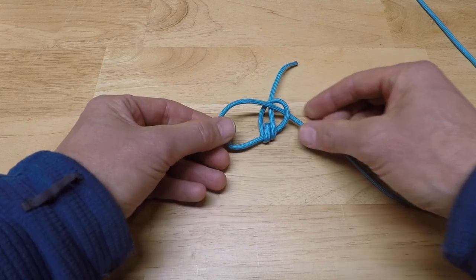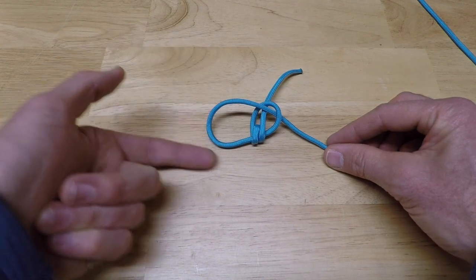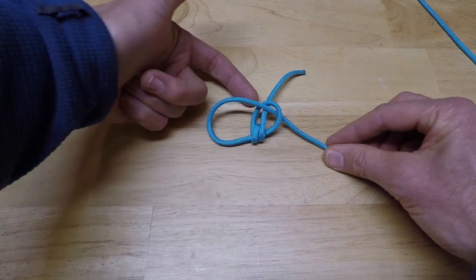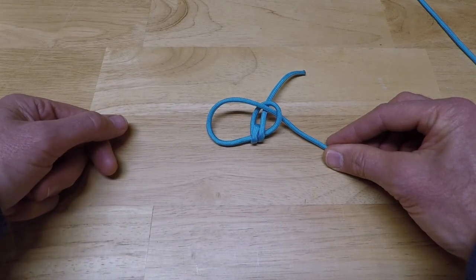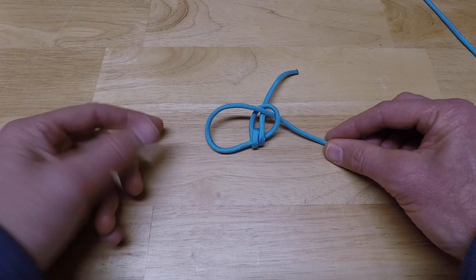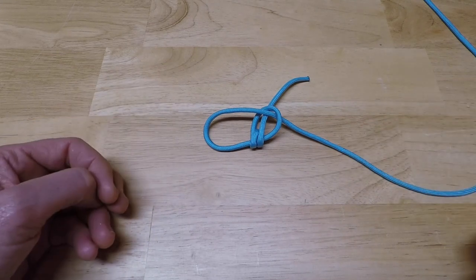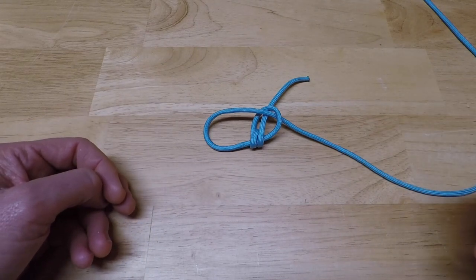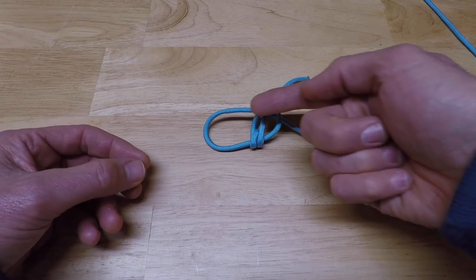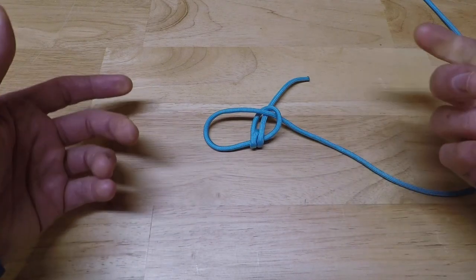So what we have is: the line comes in, wraps over the top of itself and behind the loop, then coils around the line two times, and finishes by going through the loop and out the backside. This is actually the beginning of what a fisherman calls a turl knot — the part where it would be threaded through the eye of a fishhook — but now we're going to modify it so it will be durable, won't easily slide or come untied, and will provide friction on the slip knot closure so it never releases itself.